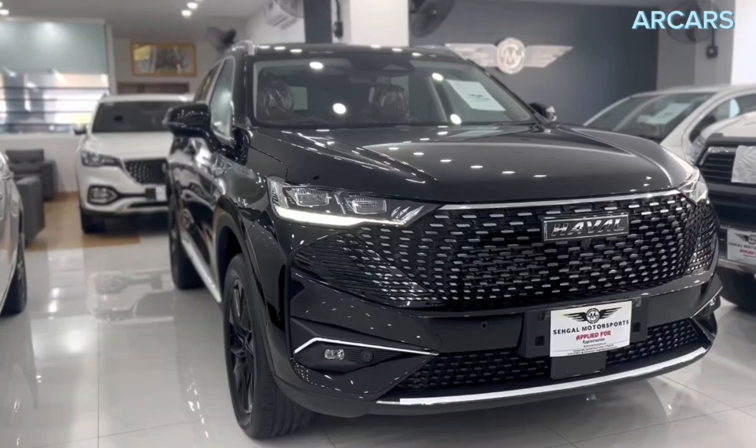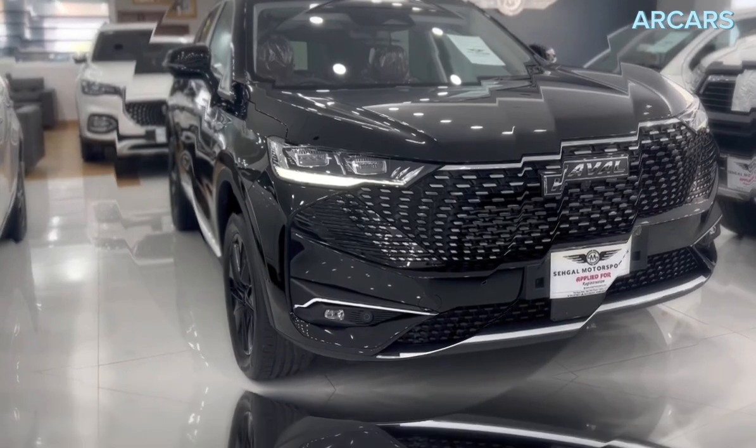In this video, I will tell you about the 2023 Haval H6. Don't forget to subscribe to my channel. Let's get started.